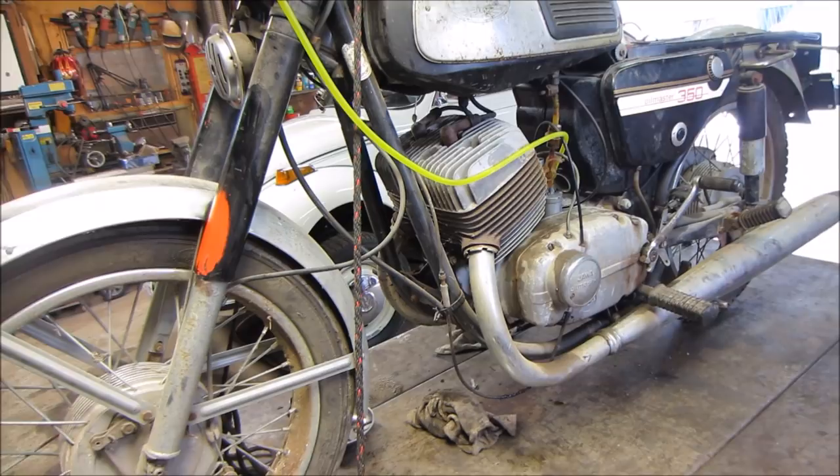I ordered a battery — should be here by Thursday, about 15 bucks. We'll work with the delinquent one we have and throw a six-volt battery charger on it before firing it up. We'll get a block underneath it so we get the back wheel off the ground, put some gas in it, give her a kick, and just run her through the gears.